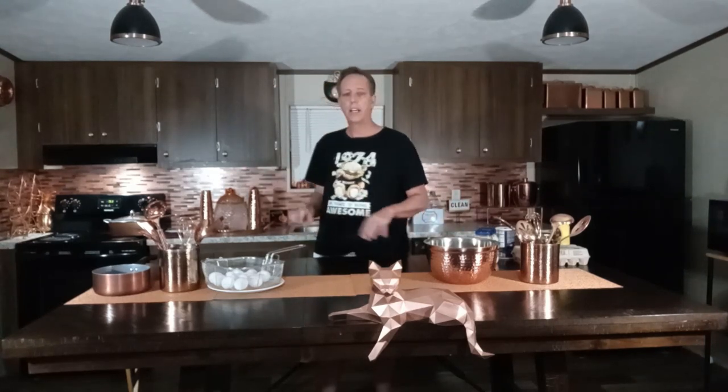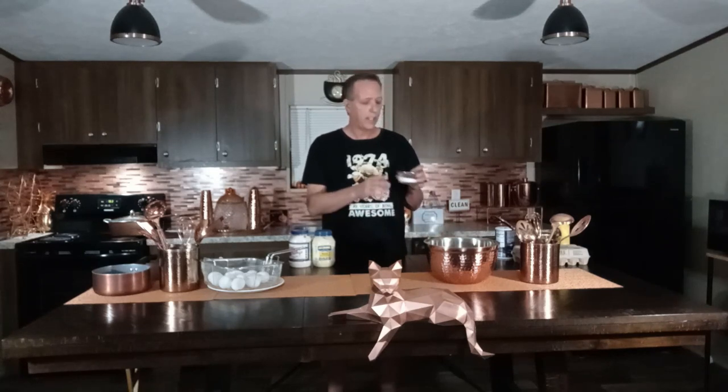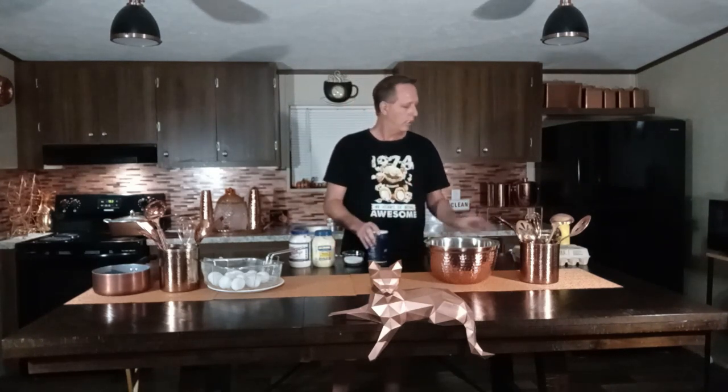I've already started the water boiling on the stove. Now I'm going to tell you the ingredients for my deviled eggs. First, the eggs themselves — I'm using a baker's dozen, which is 13 eggs, not 12. Then I'm going to use Miracle Whip, Hellmann's real mayonnaise — you can use any brand you prefer. I'm also going to be using sugar, salt, pepper, and dill relish.